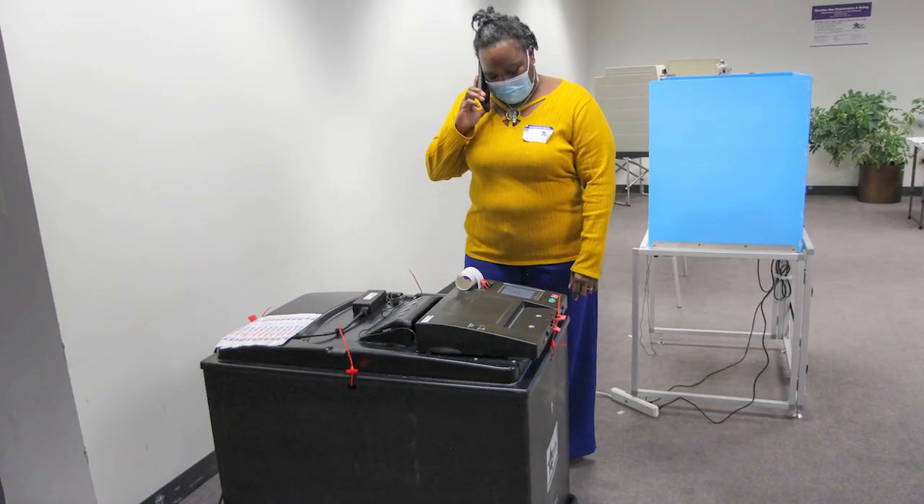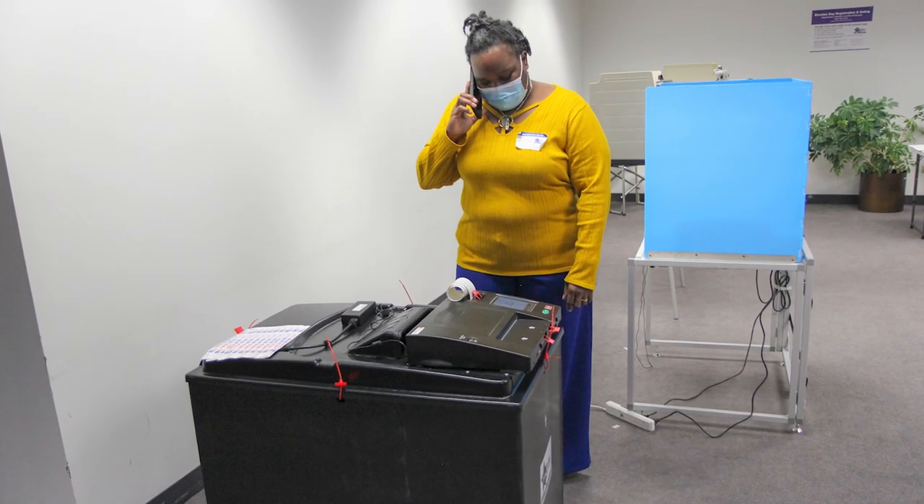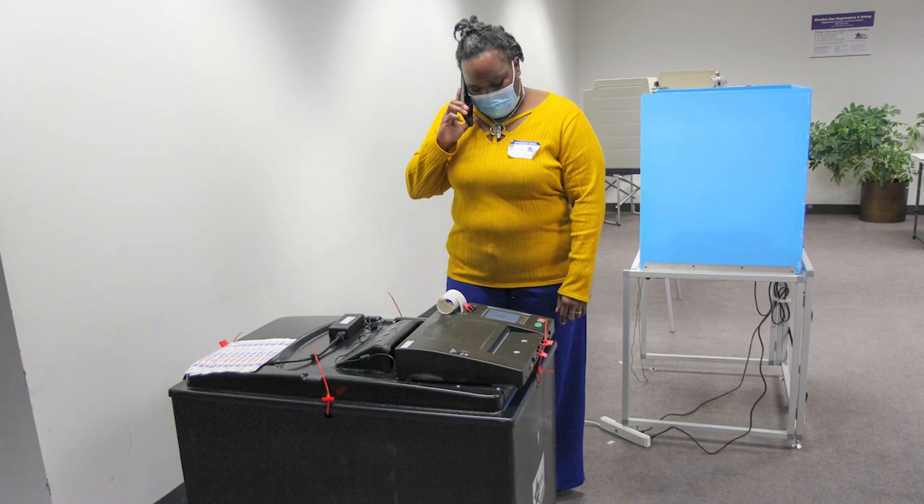If the ballot is jammed and cannot be removed or is torn inside the ballot scanner, call Election Central immediately.